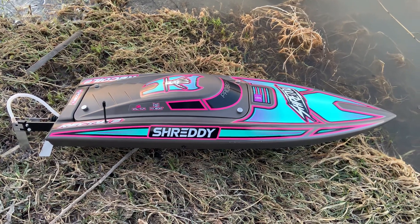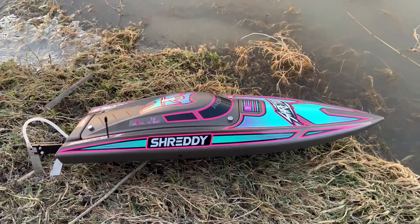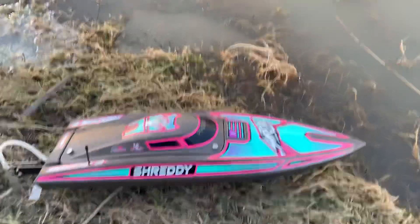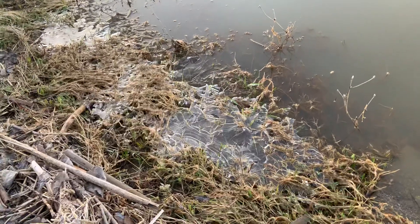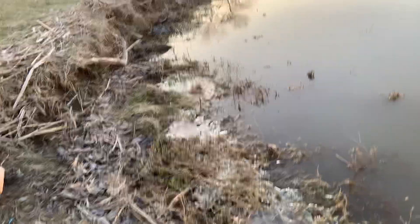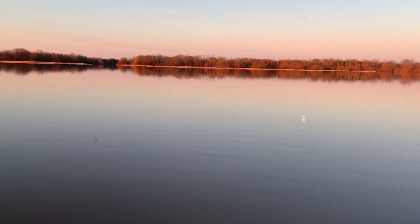Welcome back to Warranty Voids everyone. As you can see, I got the first boat to the channel — the ProBoat Recoil 2 Shreddy. It's bone stock and likely gonna stay bone stock. It's about 7 o'clock in the morning here, guys — crystal clear but it is ever cold. It's minus four degrees Celsius, that's about 25 degrees for my American friends and subscribers. So we're gonna give the Shreddy a rip here this morning on this beautiful river with 4S.